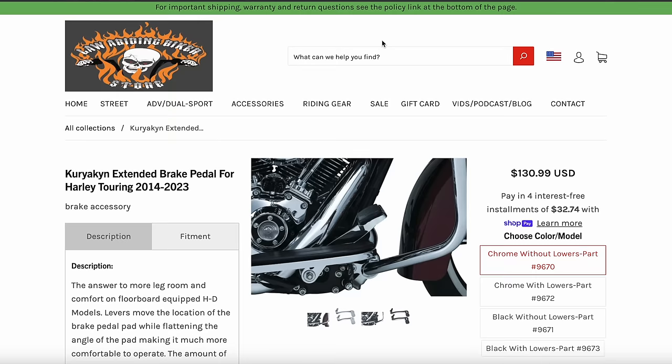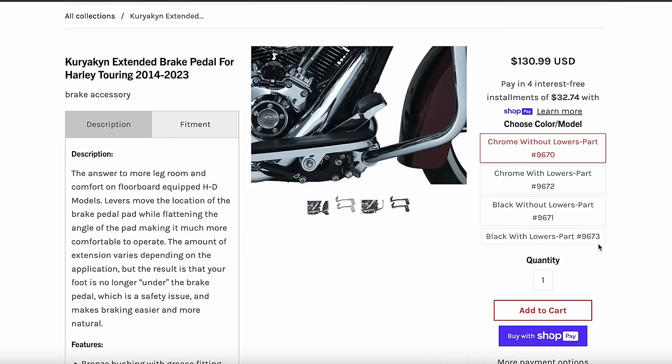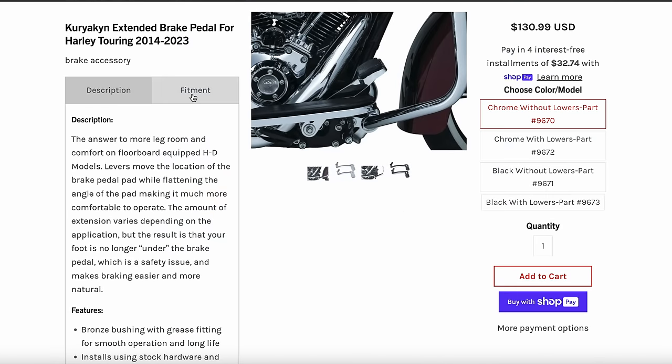If you appreciate this channel and all the videos we put out, we do sell them in the Law Abiding Biker Store — I'll link to it in the description below. They come in black or chrome and versions for lowers and without lowers, so make sure you check your fitment. We'll get one on the way to you.